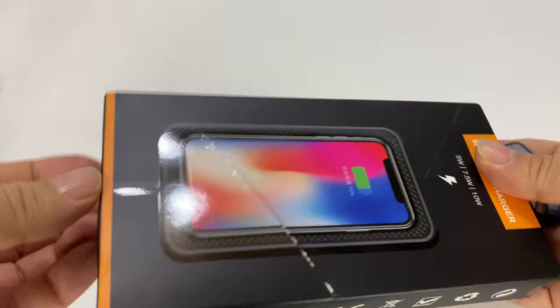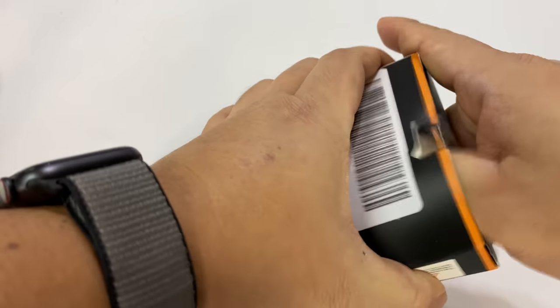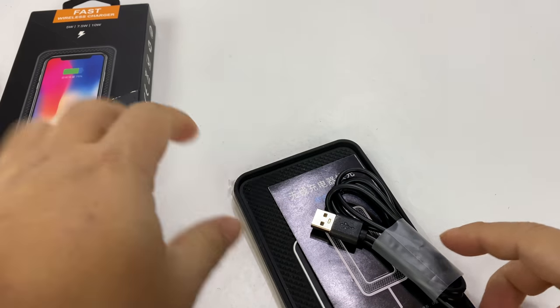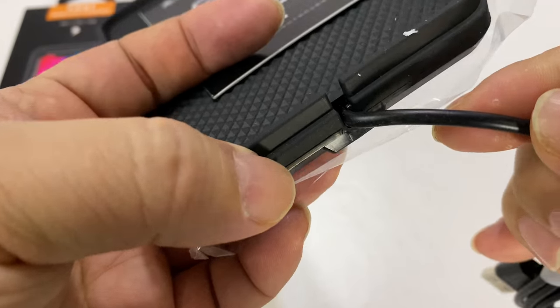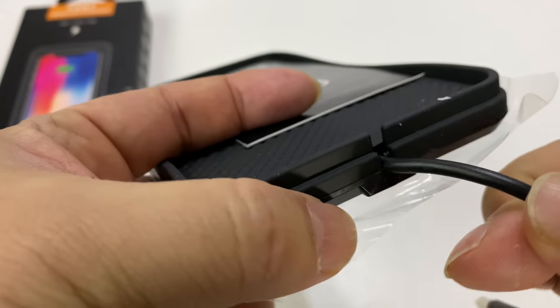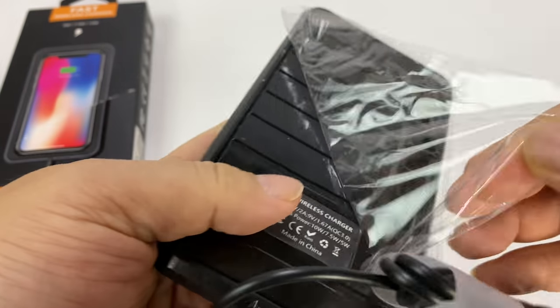I picked up this wireless fast charger for my car and I thought we would just give it a shot here. Now this wireless charger is kind of a universal size, I want to say. What I love is the cord is already plugged in here, so no micro USB cable. You don't have to worry about it getting pulled out or disconnected — the cord is already permanently attached.